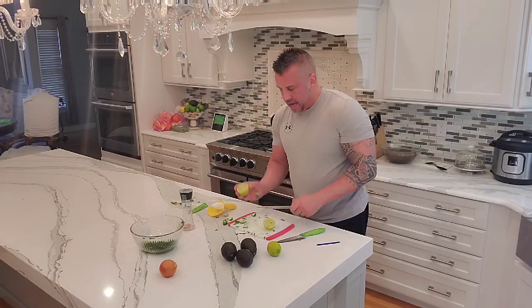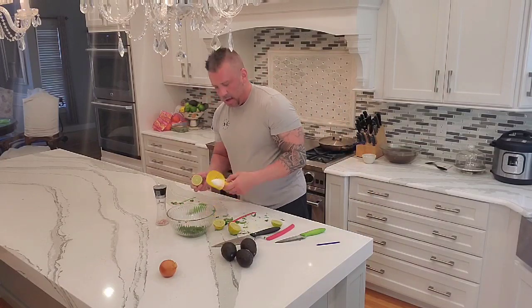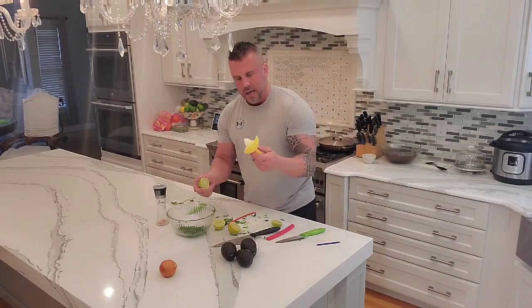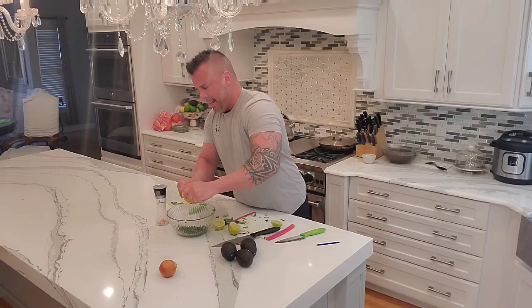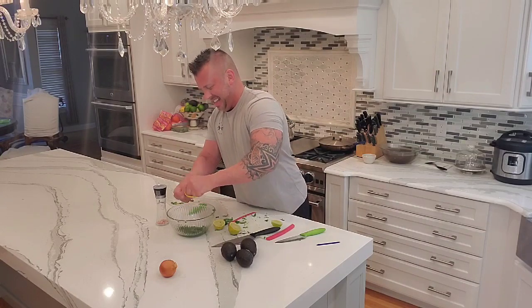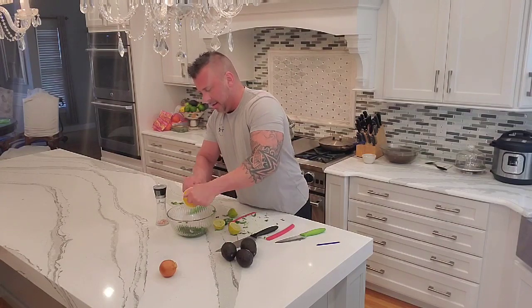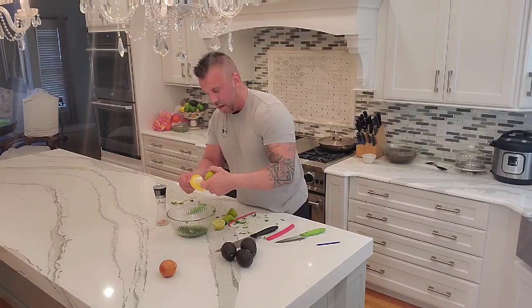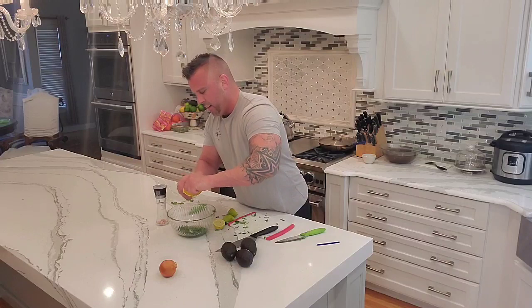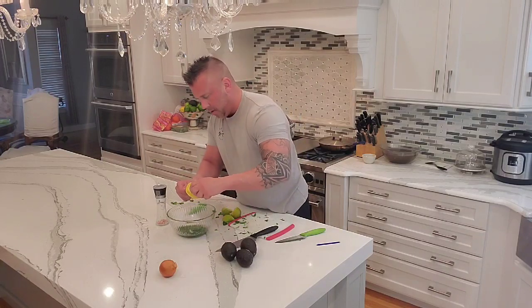Step two: we'll take the limes. I leave these out at room temperature because it's just easier to get the juice out versus them being cold. I have this little tool — you don't have to use this, you can use whatever you have — it keeps the seeds from going inside and lets all the juice drain in. I like to do two limes because I like a really limey taste to my guac. Usually at restaurants they only do one; they only do two if you ask. You can see how much juice I'm getting — it's really juicy because they're warm. If they were cold, they would hold that water in a bit more.